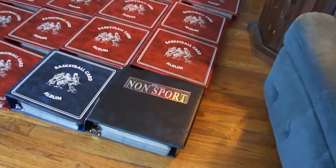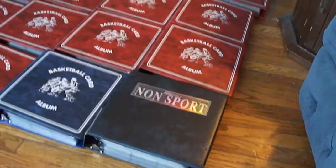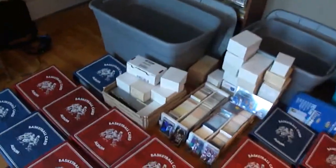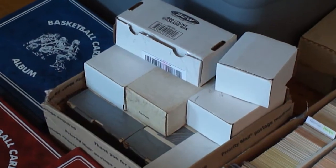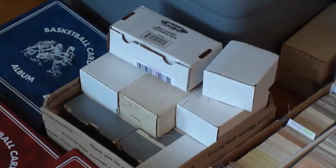Those boxes right here are all full of miscellaneous commons or superstar base cards.